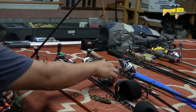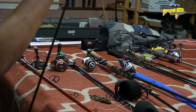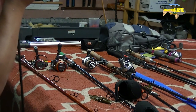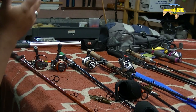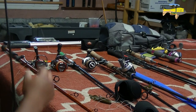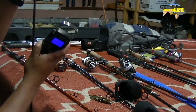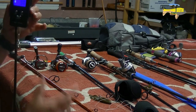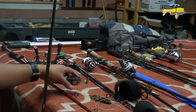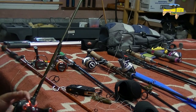I put the Abu Garcia MG Xtreme on it. This is the lightest fishing rod I've ever owned up to date. Let's go measure how much it weighs all in all. It's measuring 9 ounces — because I just switched the line to 40-pound, I got a lot more line in there now. When I measured it with 50-pound line, it was about 8.4 ounces. So I got 9 ounces — fishing rod, reel, and line on it.